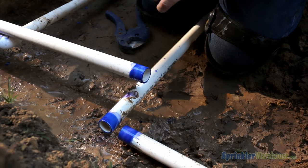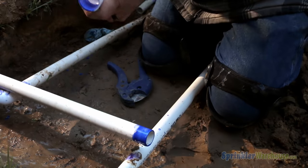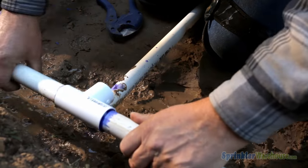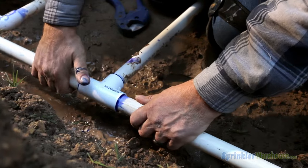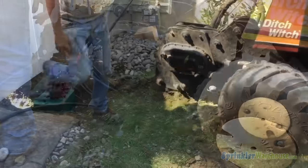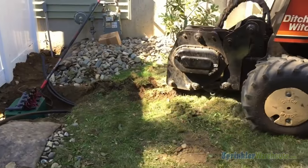You'll use PVC pipe anywhere in line before the valve — that means from your water meter to where you branch off to your irrigation system, to your backflow, to your valves. After the valve, you may use either PVC or poly tubing, also called funny pipe.